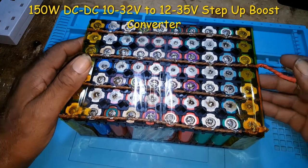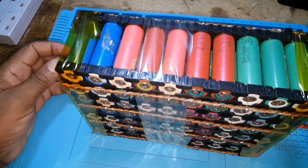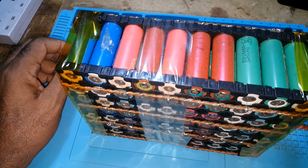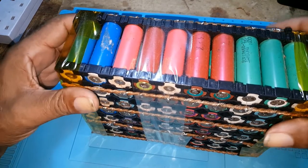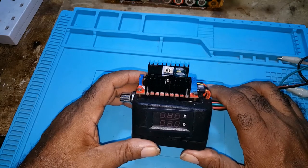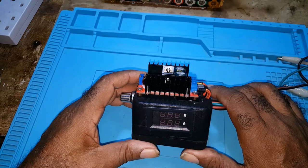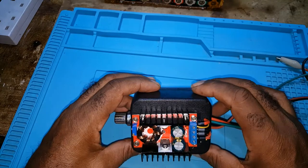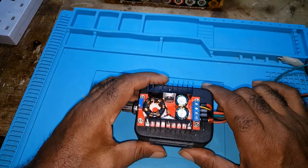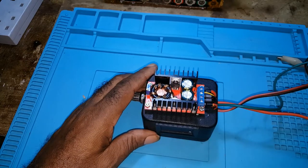I made a pack of 24-cell battery and I needed something to charge it. My IMAX would charge but it wouldn't take it to the max, so I decided to construct this — it's a 150-watt DC to DC, 10 to 32 volts to 12 to 35 volt step-up boost converter. I put a volt meter on it so I could charge my 24-volt battery pack.